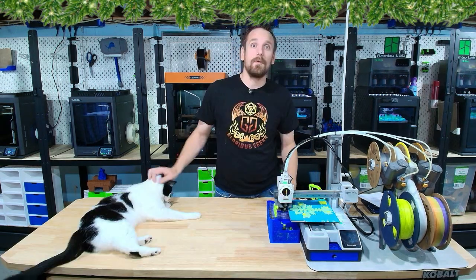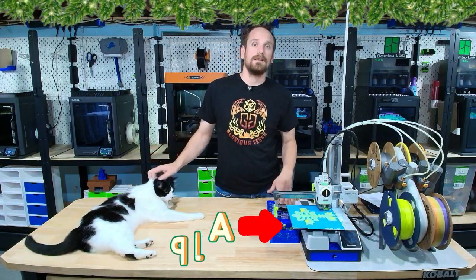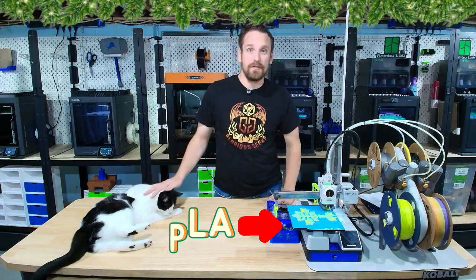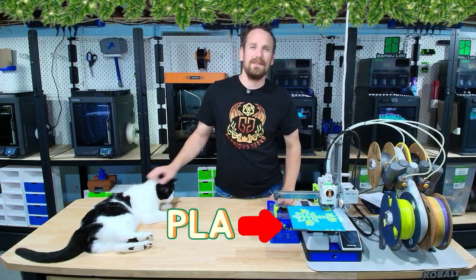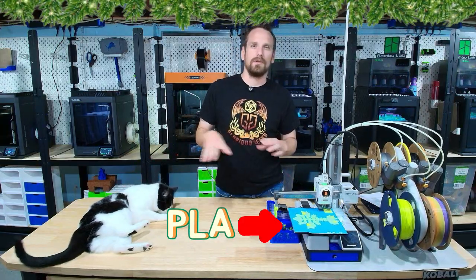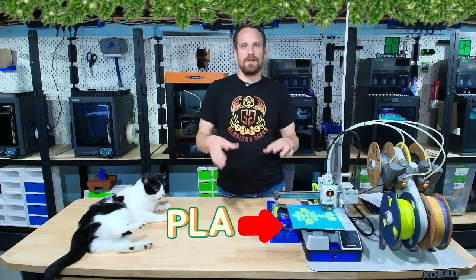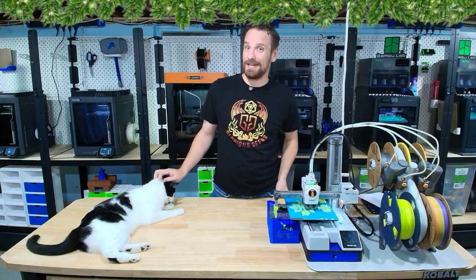Second, it's important to talk about ventilation. When printing with PLA, which is basically cornstarch, there's still going to be a little bit of an odor. If you're printing with more advanced filaments like PETG or ABS — which I would not have kids do alone — it's important to have some sort of ventilation system to get rid of all of the toxic fumes. With that being said, let's get into the top five 3D printers this holiday season for kids.